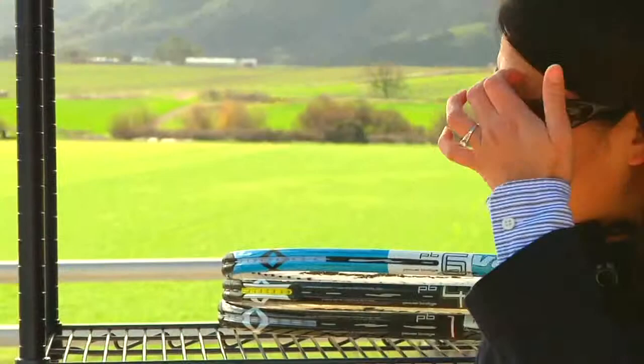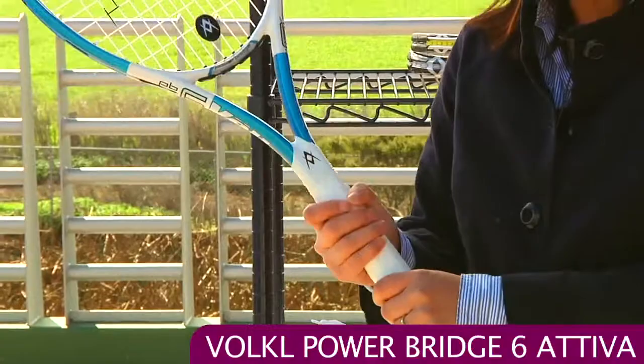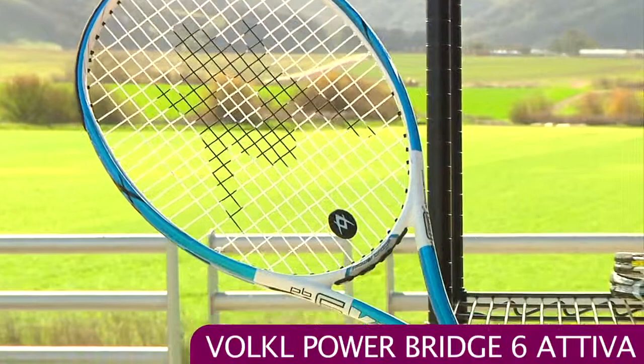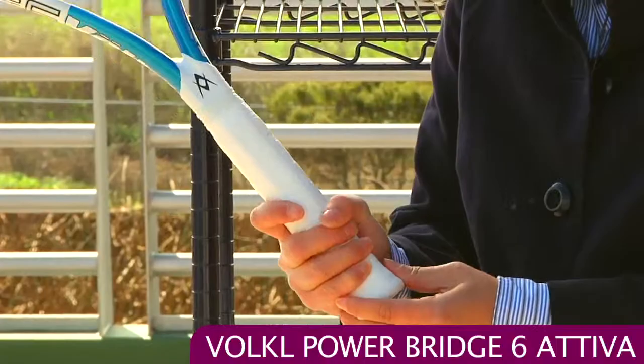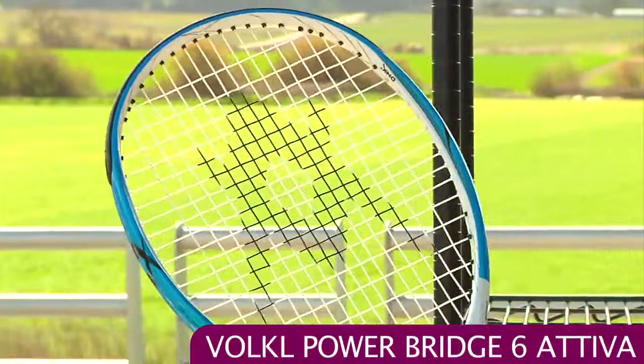We also have some new rackets. First up I want to show the Volkl Powerbridge 6 Ativa. These Powerbridges are available for pre-order. The Ativa line is designed specifically for women, and one of the great standout features I like about the Ativa line is the handle — the grip shape is a little bit rounder than the standard Volkl grip, so it feels really nice in the hand. This racket weighs in around 10 ounces, it's really maneuverable, a great blend of power and control, and I found all these Powerbridge rackets have a nice Volkl feel.